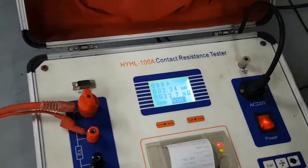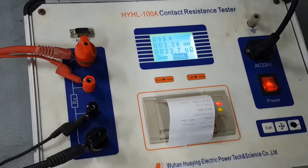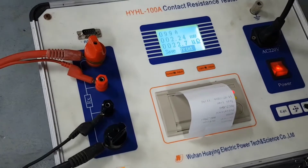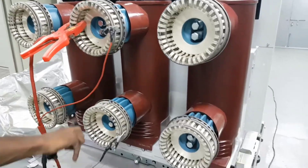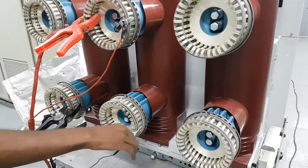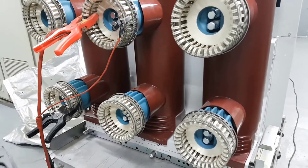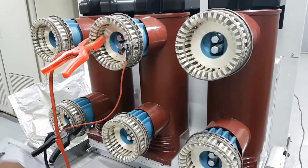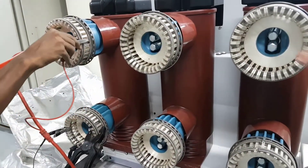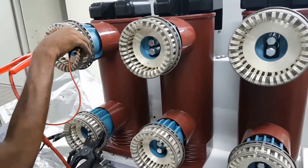These two phases are now completed and we printed the result. Now we are changing the connection to the B phase and connecting to the B phase.